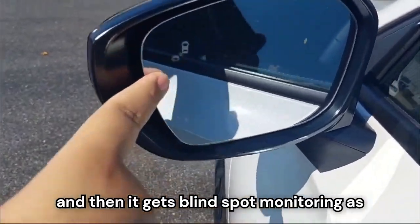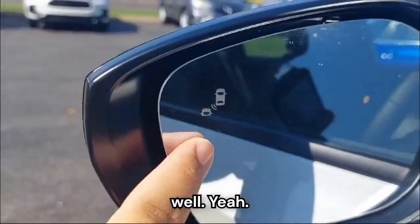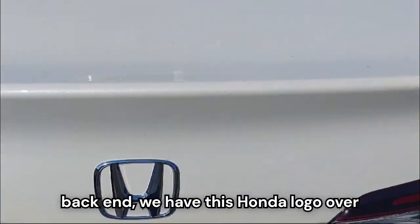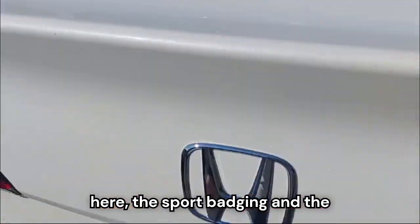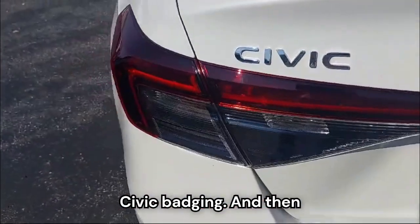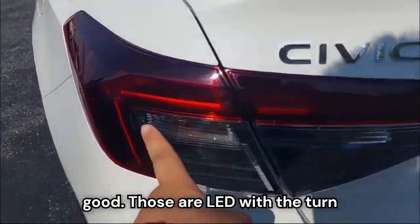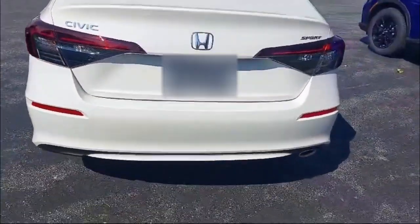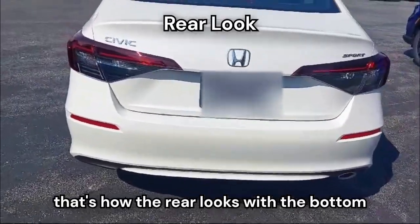It also gets blind spot monitoring. Coming on to the back end, we have the Honda logo, the Sport badging and the Civic badging. And then we have these tail lamps that look good — those are LED with the turn indicator. And that's how the rear looks with the bottom bumper.